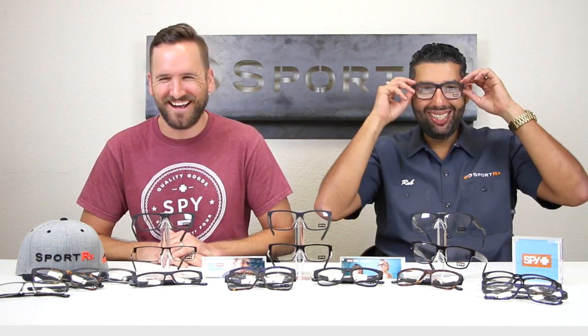So the Brody — again, this matte finish. It's like a matte blue, more of a smoke, like a blue-gray. Spy, I don't think I'm sending these back. This one's going straight — I got a spot for it.